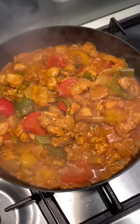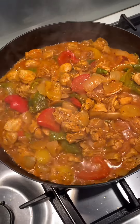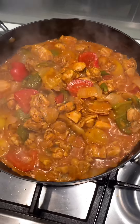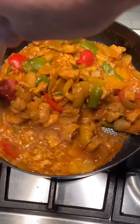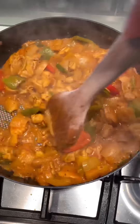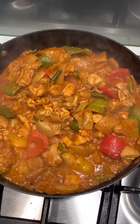So guys, I've left the lid off and that's been cooking away for four minutes now. As you can see it's all evaporated and that is ready to serve. The chicken's cooked, the peppers are cooked, it's got a deliciously thick sauce. And that is your chicken gel fraise in under 10 minutes. Enjoy!